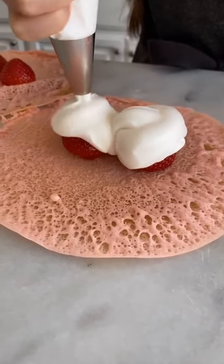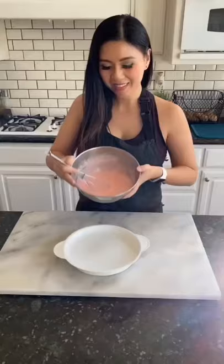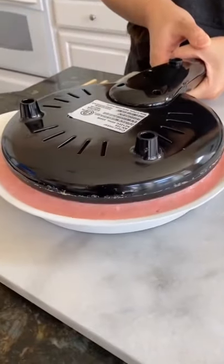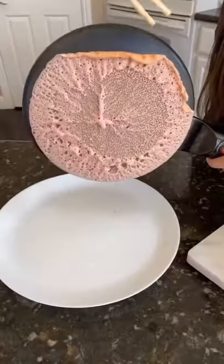Let's make strawberry and cream crepes. I use a simple pancake batter recipe but I add a little bit more milk to make it more liquidy. And just a few drops of red dye made my batter pretty and pink.